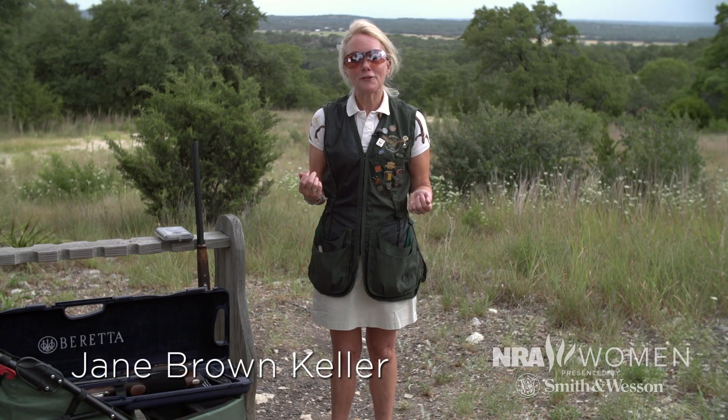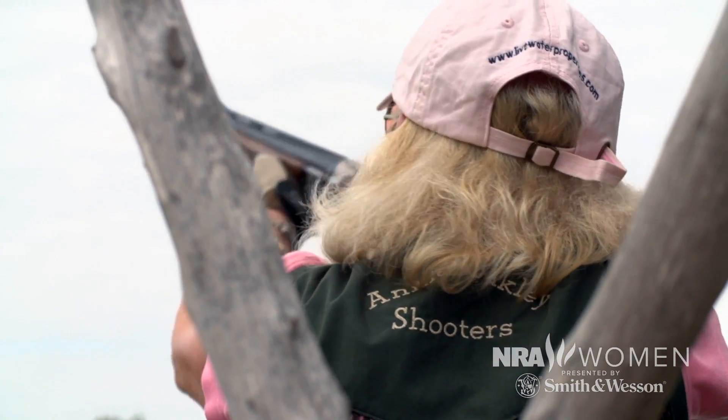A lot of women are taken for the first time to a gun club or a gun shop by the man in their life who is convinced they need a sub-gauge — a 28 or a 20 gauge — because you're a female and you're worried about gun kick or recoil. Well, I'm 5'2", 110 pounds, almost 60 years old. I shoot with a group of Annie Oakley shooters, which is a couple hundred women in Atlanta, and most of us shoot 12 gauges.